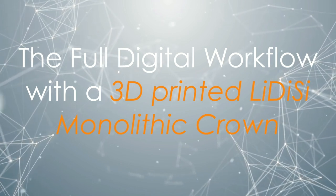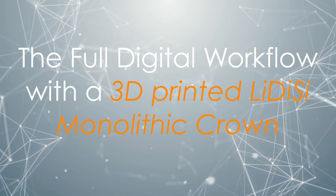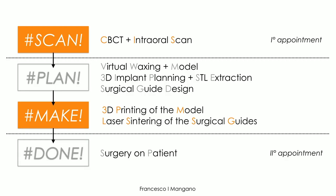Moving to the clinical workflow, I will show a full digital workflow using a 3D-printed lithium disilicate monolithic crown in a simple everyday case that we can perform in our clinic. This is a guided surgery case.